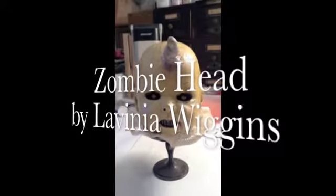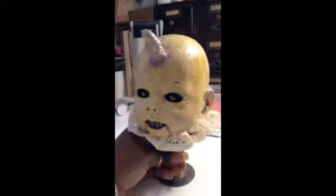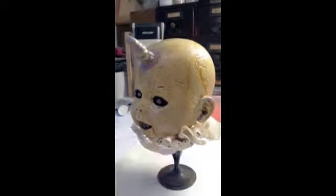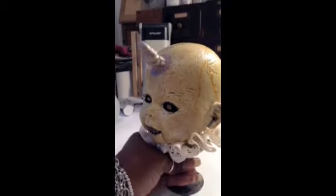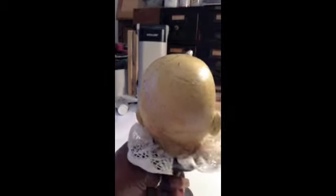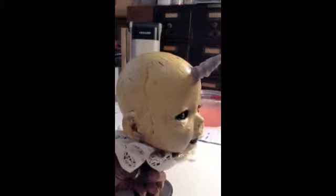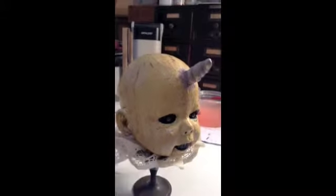Hi everybody. I thought I'd show you how I made my zombie doll head on a pedestal. It has molded teeth and a horn, as you can see. It's a great project for Halloween, but you can use the technique to create anything that you want to using your own baby doll. This is great for an angel or anything. Here's how I did it.